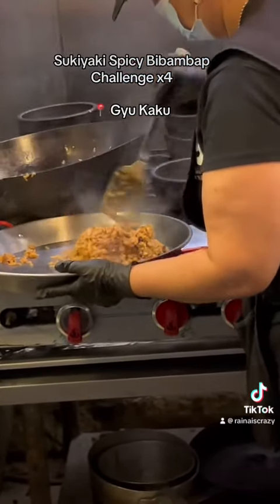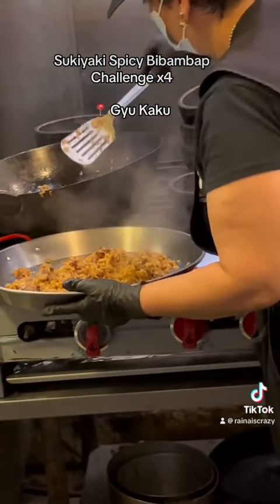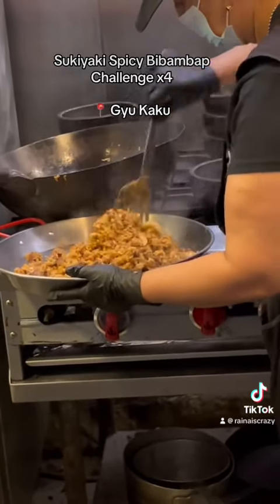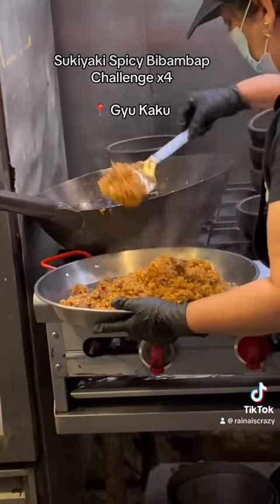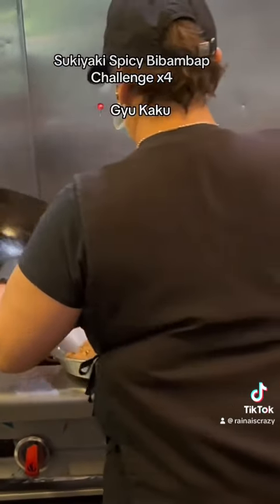This smells so good actually. I smell that. Sukiyaki is like sweet, so it's like a sweet savory dish. We waterized lots of sauce, and of course lots of spicy sauce on top. Nothing left behind.